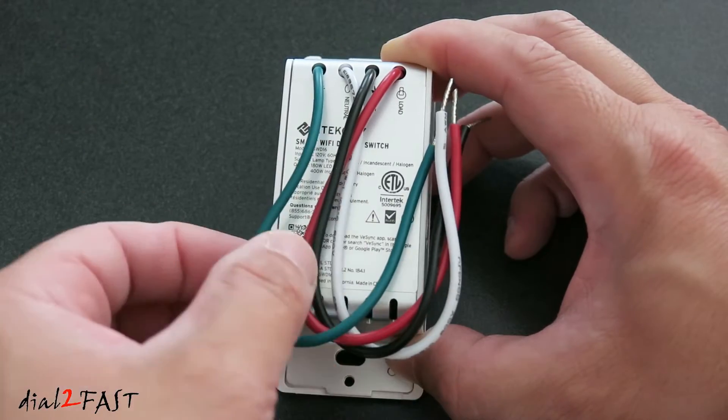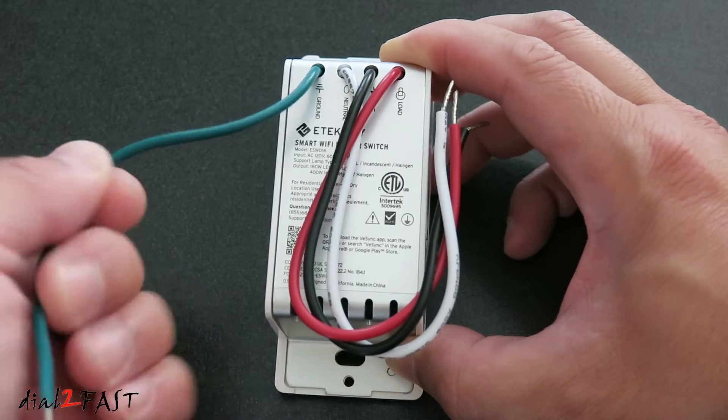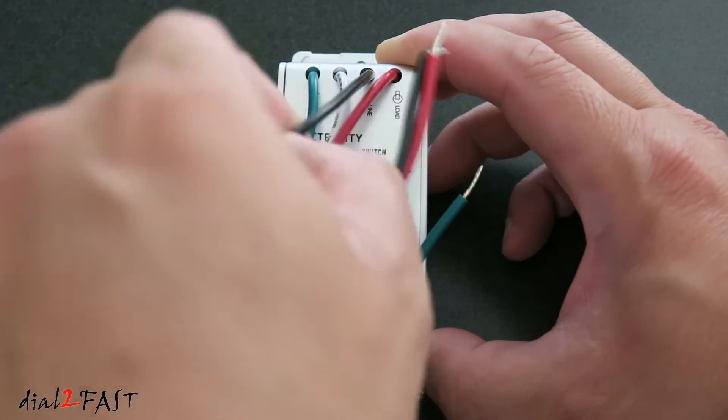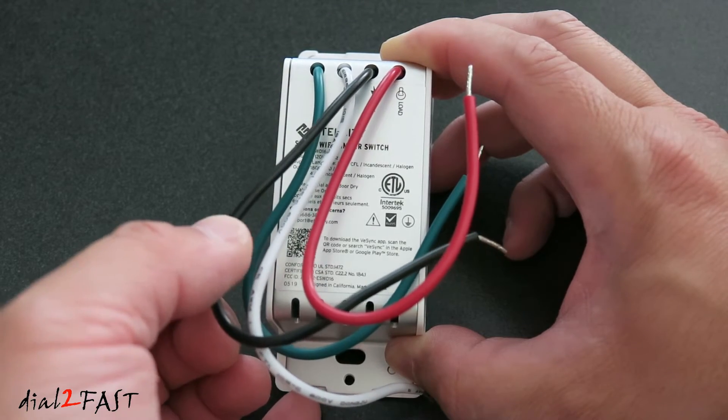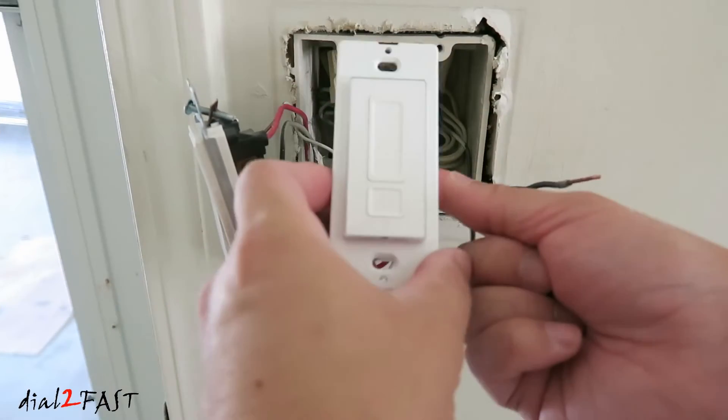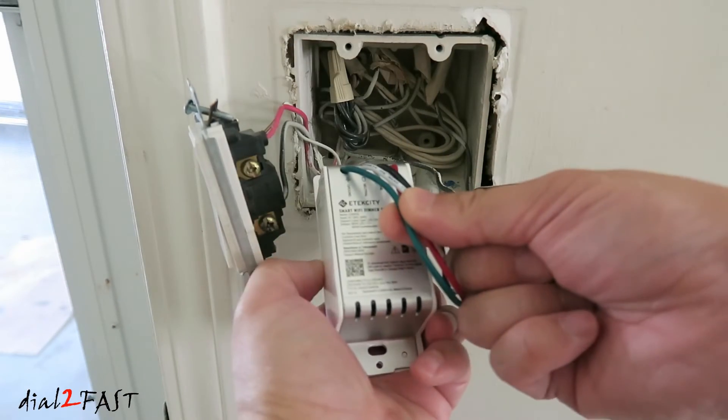Looking on the back of the switch, there are four wires. The green is your ground, the white is your neutral, the black is your hot wire — this supplies voltage coming in. The red is your load, so this will go to the lights. Here's the new dimmer switch with the four wires we need to connect.